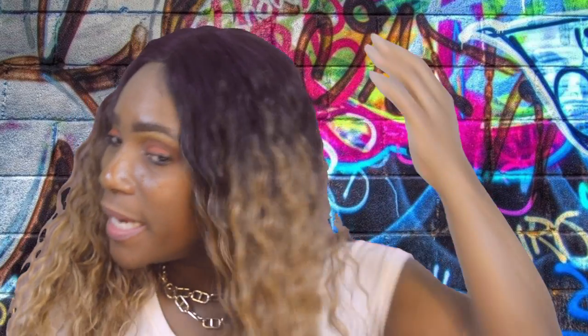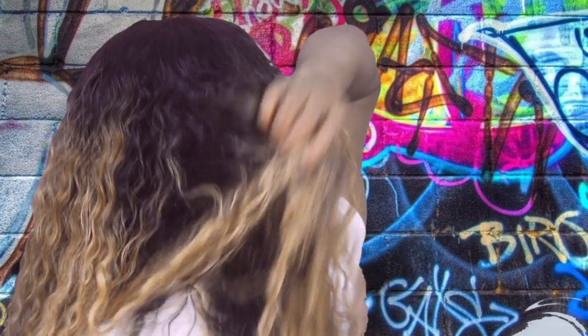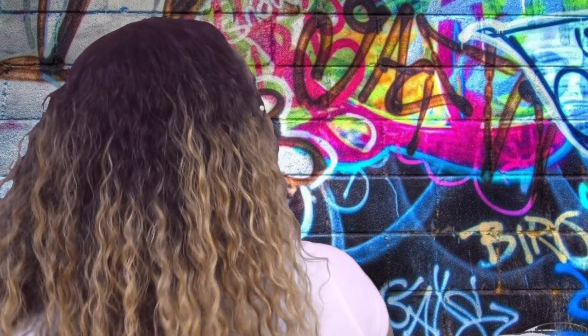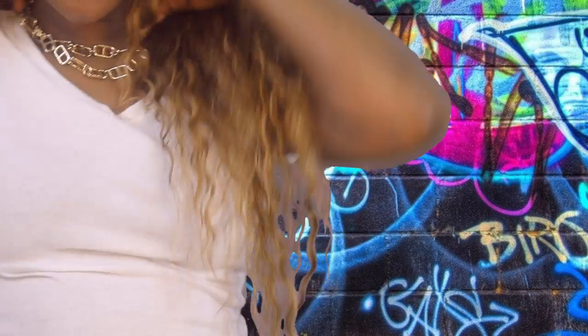The coloring they did on this unit is awesome — they did a magnificent job. There aren't any harsh, straight lines; it's all going in different directions, blending beautifully, as you can see right here.